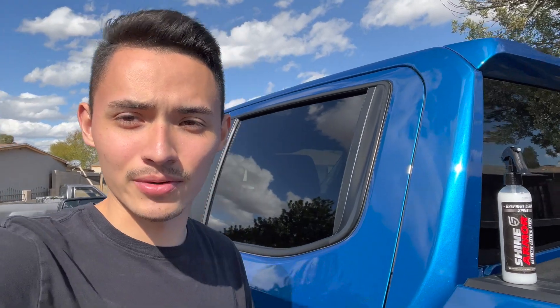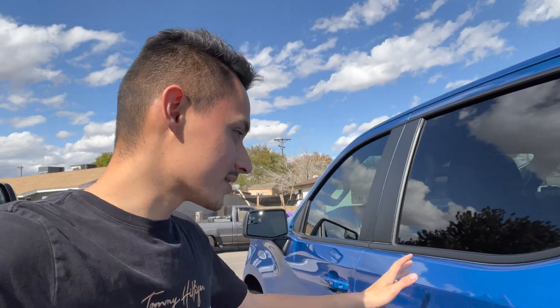Welcome back to another video. Today we're going to be trying out a new product — Shine Armor sent me one of their products called Graphene Ceramic Spray and we're going to try it out on this 2022 Chevy RST. She's still fairly brand new, still has a good shine, but I want to make it shinier. I like having my car looking very sharp, very shiny and new.